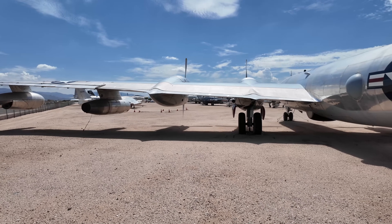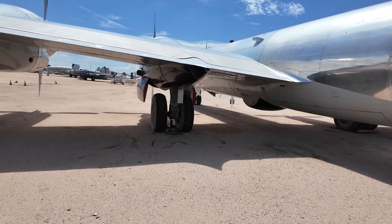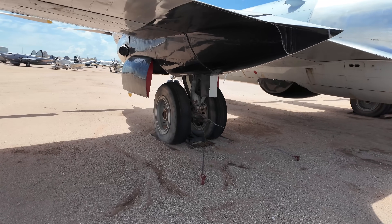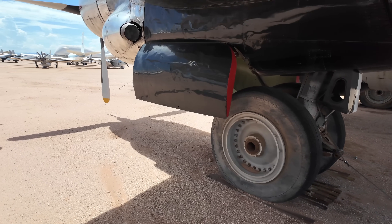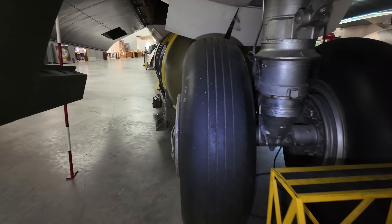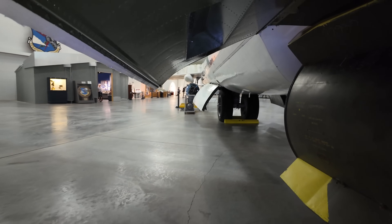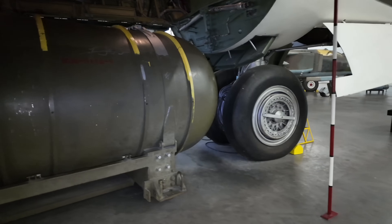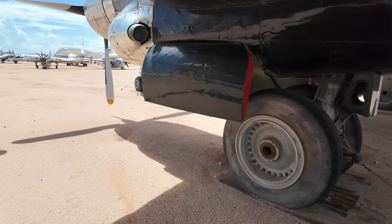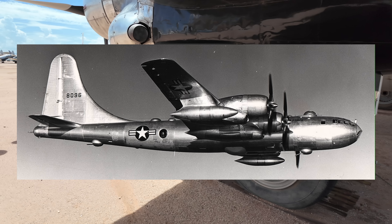Looking at the main landing gear, it was strengthened from the B-29's to facilitate the takeoff weight increase from around 133,000 pounds up to 173,000 pounds, increasing further with later models. It would retract into the engine nacelle, leaving the lower part of the fuselage free for the bomb load. This was in contrast with the later B-47 Stratojet and the B-52, which both had much thinner wings and smaller nacelles, so their landing gear was moved to the fuselage in a bicycle layout. Unlike the earlier B-17, which left part of the wheel visible when retracted for cushioning, this would fully retract, reducing drag and improving range.